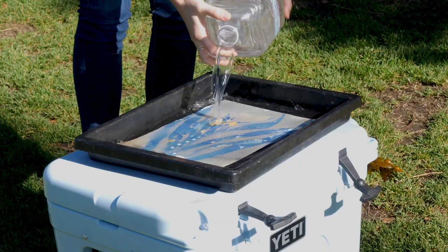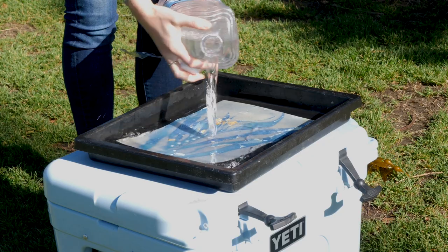To develop and process your prints, all you need is the sun and water, so they're really simple and easy to make no matter where you live.